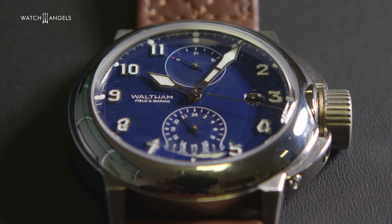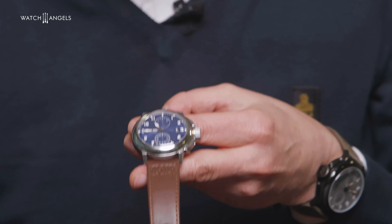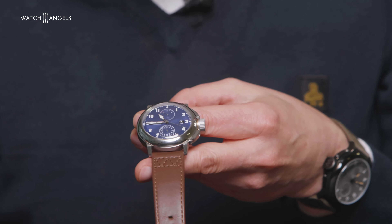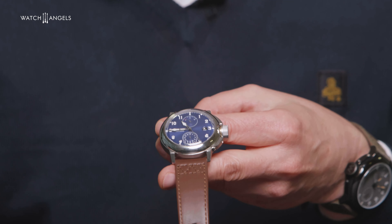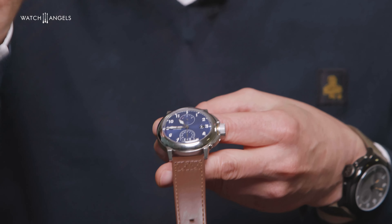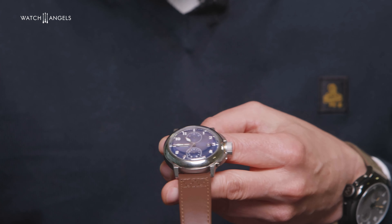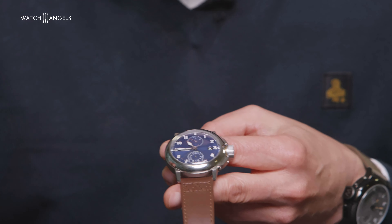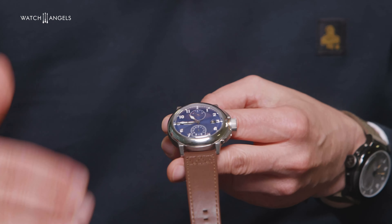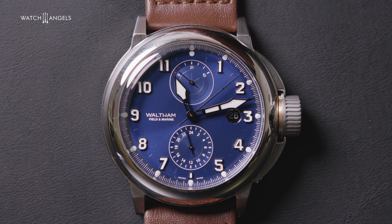It has a power reserve of 42 hours. On the watch you can see that in terms of the sub-counters: the sub-counter at 6 o'clock is the 24-hour counter, and the counter at 12 o'clock is the power reserve counter — it goes from 0 to 42 hours. It has a date. Because of the movement and the construction, the date sits pretty deep, but it looks nice.